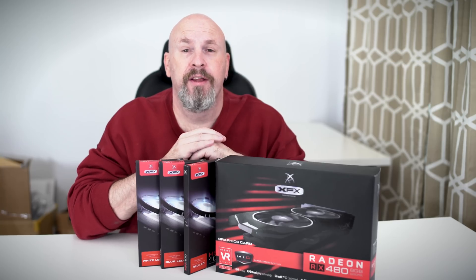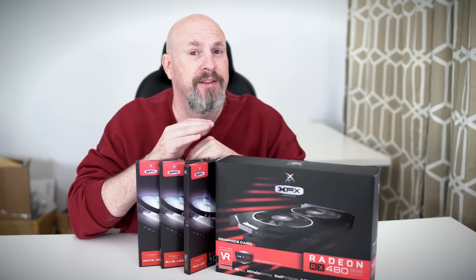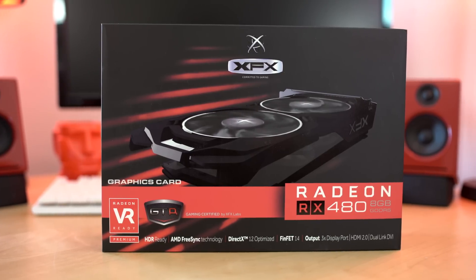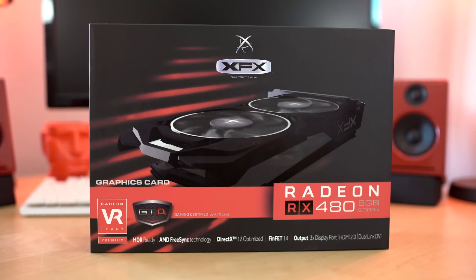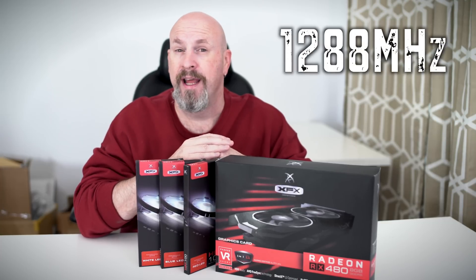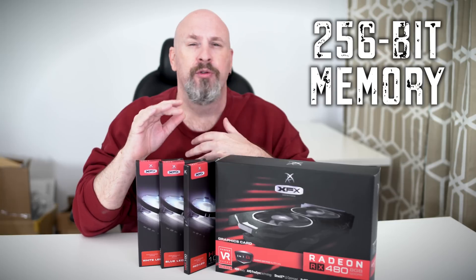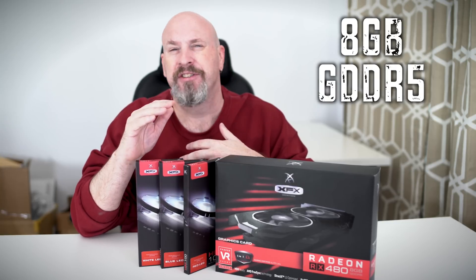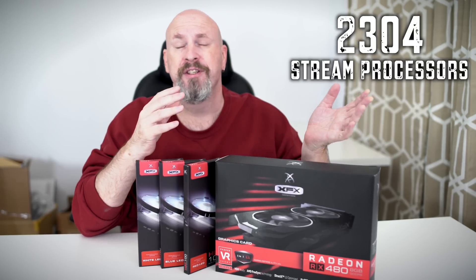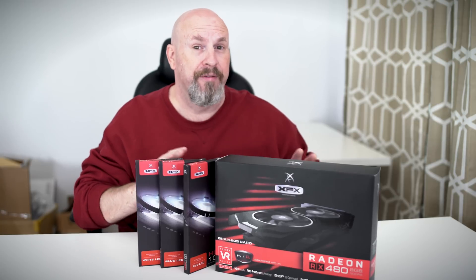Hey, glad to see you guys back here once again on the channel. Today we have something interesting to take a look at. XFX has just released their version of the RX 480 Gamer Certified. Out of the box this thing has a standard base clock of 1288 megahertz, a 256-bit memory interface, 8 gigabyte GDDR5, and 2304 stream processors.